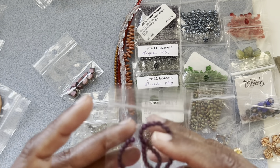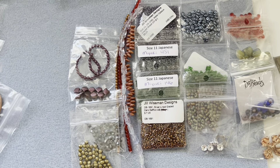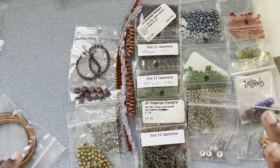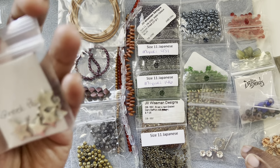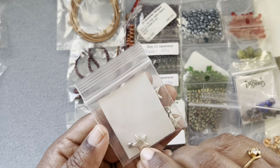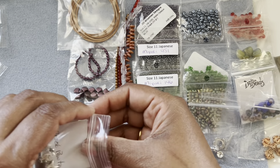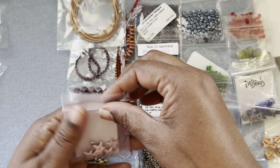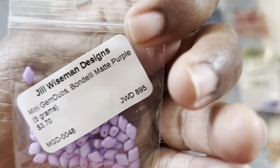And then truck beads in purple metallic color — I think we got those in the last grab bag as well. Then some size 11 Japanese seed beads — five packs — and one and a half millimeter leather spool. And Greek pewter star charms — five dollars — they are embossed on one side and flat on the other. Then we have some mini gem duos.